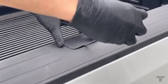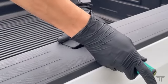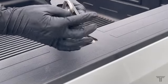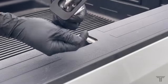If the rail cap has the covers installed, simply wedge a flat head screwdriver under the side of the cover and pry upwards. Remove both bolts with the supplied hex tool.